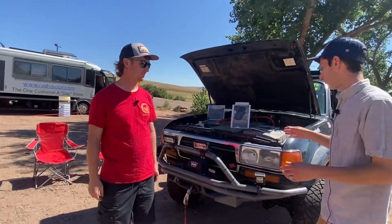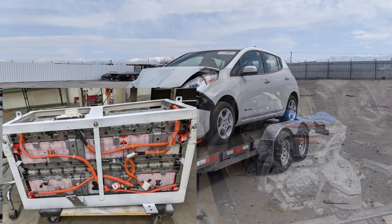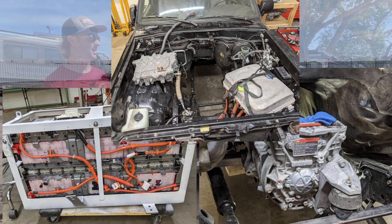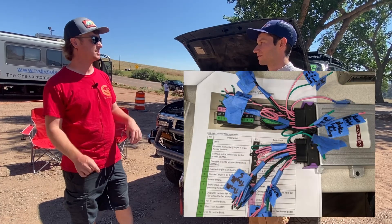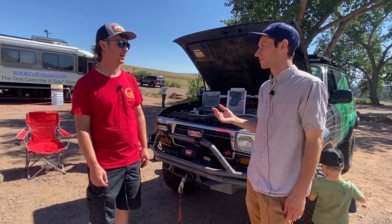So tell me more. What did you use to convert this? I used parts from a Nissan Leaf — the battery, the motor, the chargers, the inverter — everything from a Nissan Leaf. And then I used our Resolve EV VCU controller, which controls all that stuff. So that's the new brains of the car? Exactly.